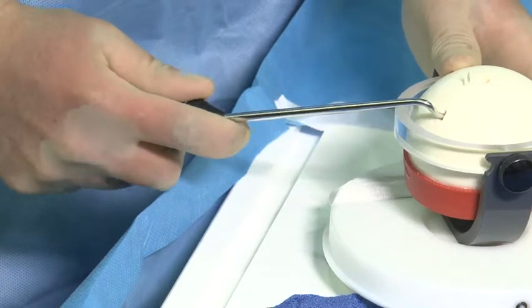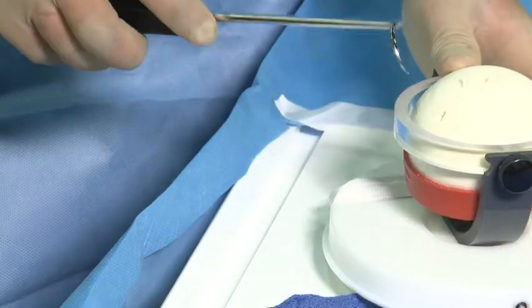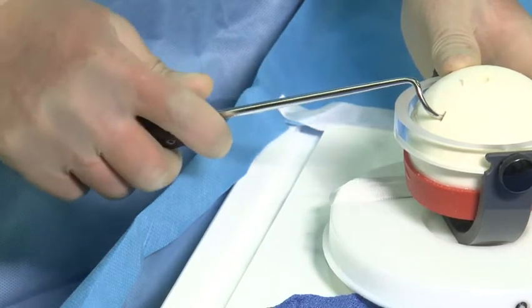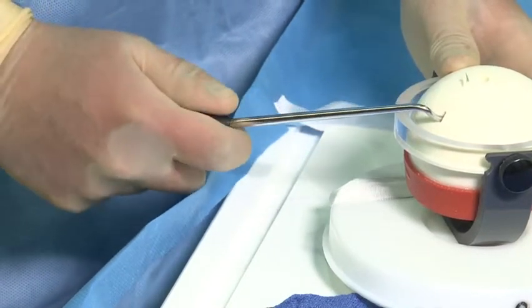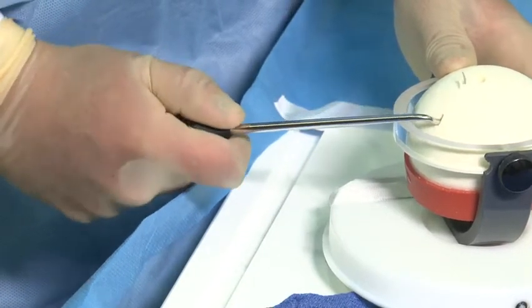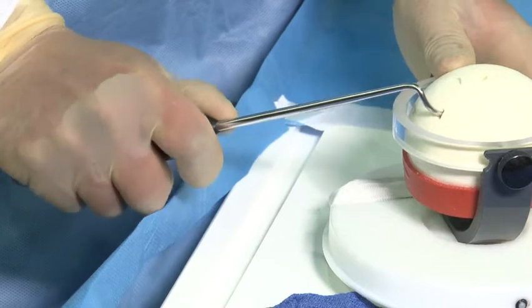The hook is passed into the bone with a slight twisting motion. As it twists through it can be either tapped with a mallet or manually passed, and the tunnel is chamfered with a small twisting motion.